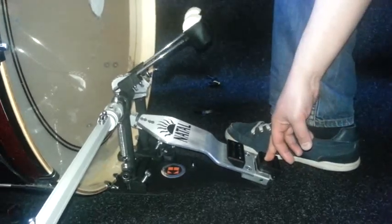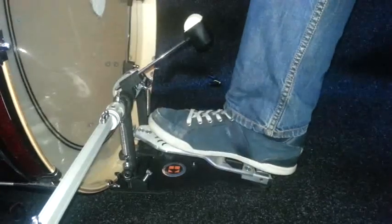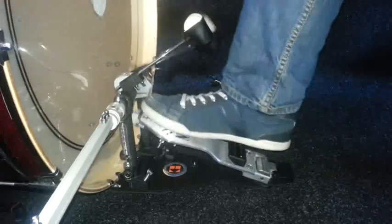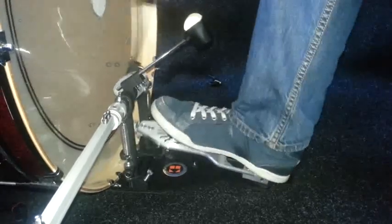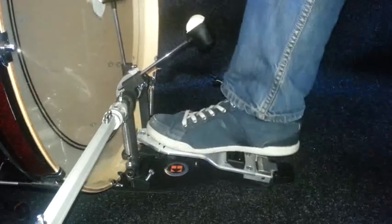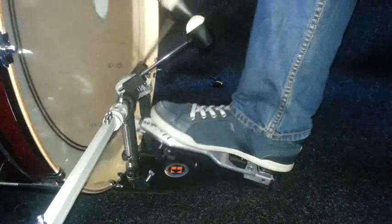This one simply rests your heel on, should you want to play heel down. You can flick this back and now you expose the launch block, the fulcrum of the pedal. You get a lot of power from your first beat of the heel toe. Simply flick the heel back and you can rest your heel again.